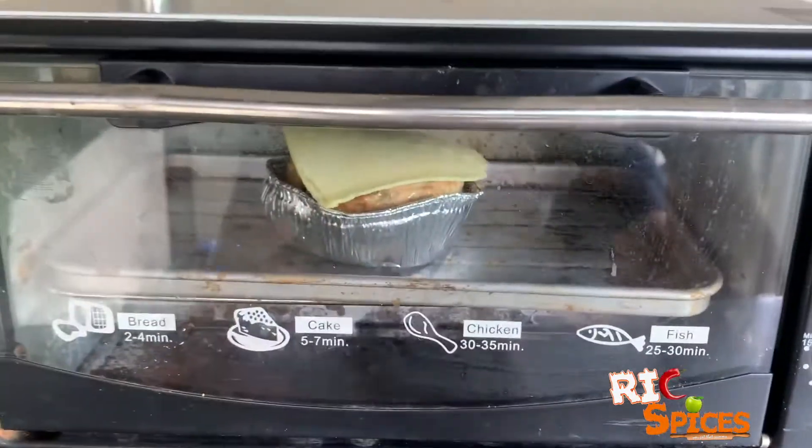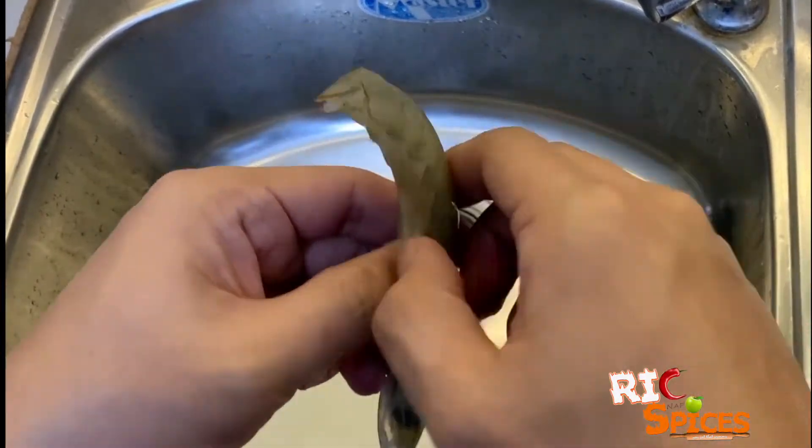Now, let's prepare the penne pasta. Clean the shrimp and then remove the shells, leaving the heads.